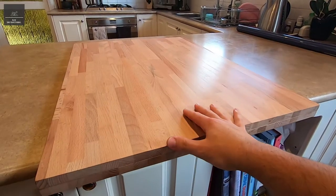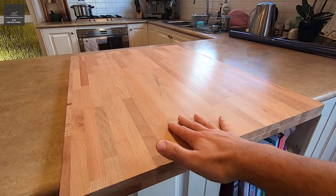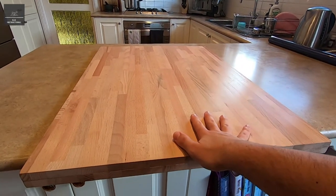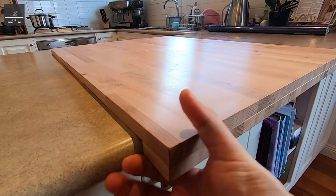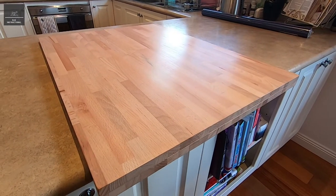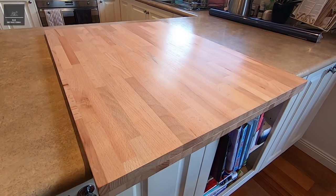Here's our finished pasta board. Now that the wax has been applied, it's given it a nice low sheen, brought out the richness of the timber, and provided a nice waterproof protective layer as well. Our locating tab will sit on the edge of the bench, so when you're actually working on the pasta board it can't slide forwards. I hope you found this video informative — don't forget to like it and subscribe to my YouTube channel. Thanks for watching.